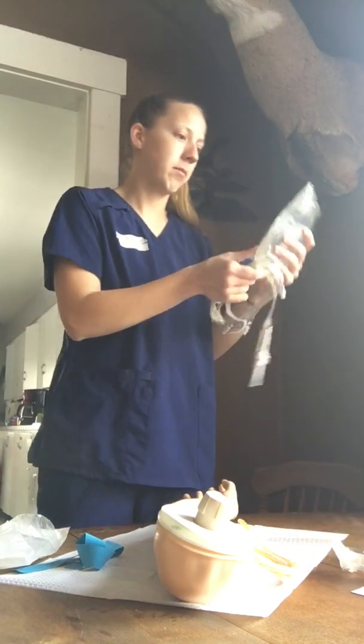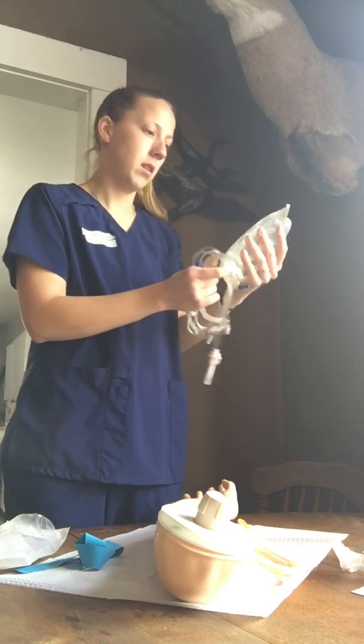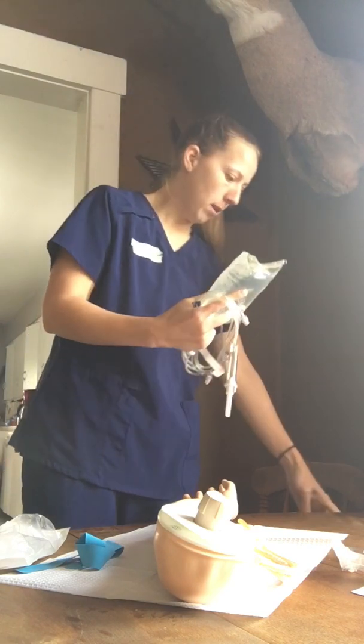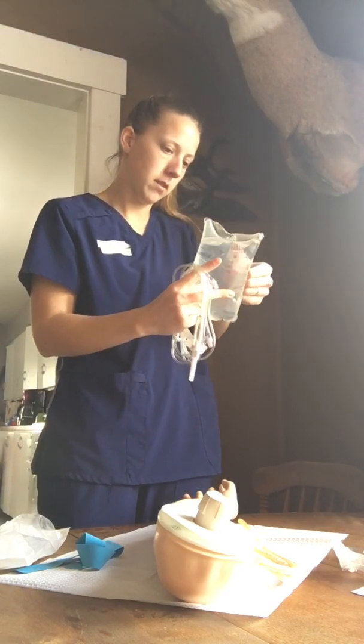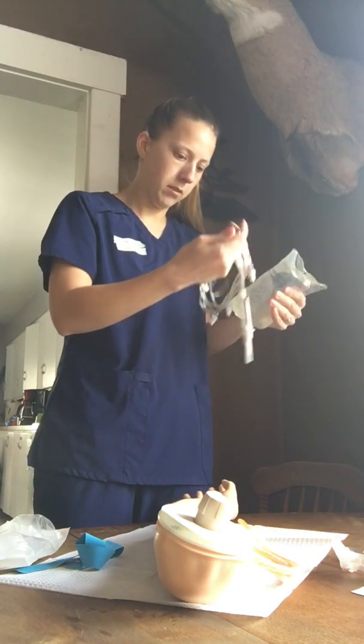We check our bag — there are no holes, no leaks, anything like that. Check the MAR to make sure it's the correct one as well. Then we're going to label it; I already have a pre-made label here with the date, the time, and my initials.